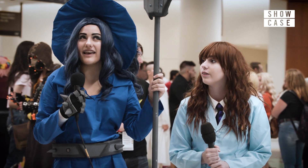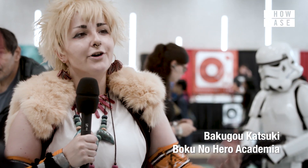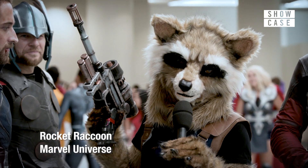I commissioned this outfit and the hat back around July — not counting all the time I took just to look for materials that would suit it. It took about sixteen weeks between three different studios to put this together.